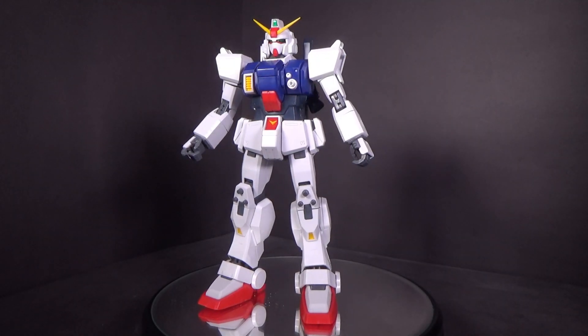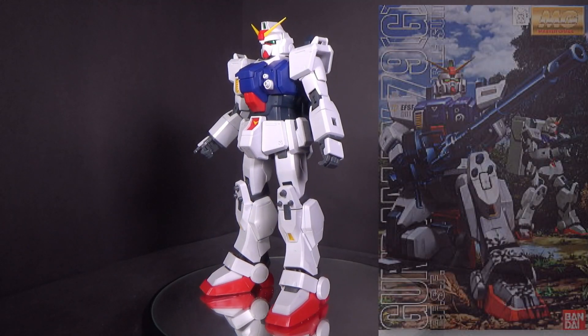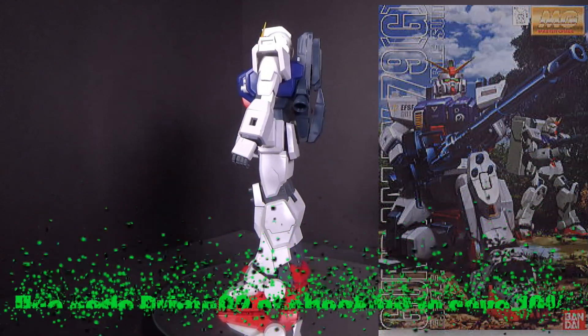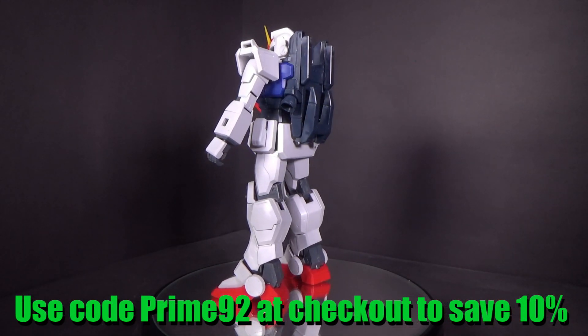Hello Gundam fans, this is Bram92, and today I'll be looking at the 1/100 Master Grade Ground Gundam from the 8th Mobile Suit Team. I got the mod kit from Canadian Gundam — link is in the description below.